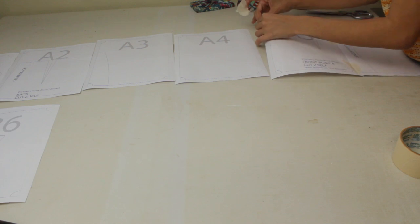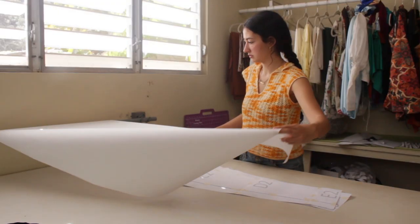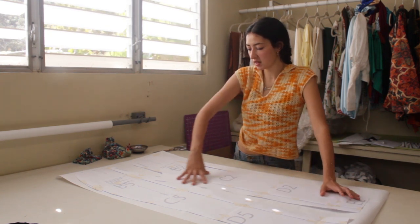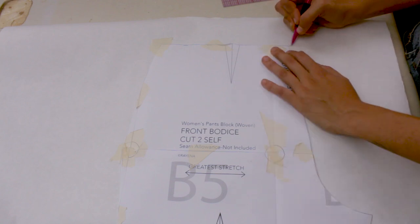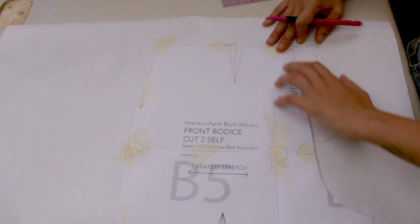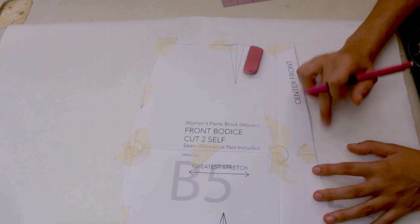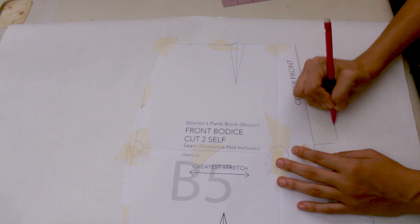I want the pants to be basically the same width — the main thing we're changing is the top portion. I want a zipper fly in the front. Typically you could add the zipper fly attached to the pattern and fold it over, but I don't love doing it that way because trying to serge that curved piece is so annoying. So I'm going to create a separate pattern piece to attach here instead.